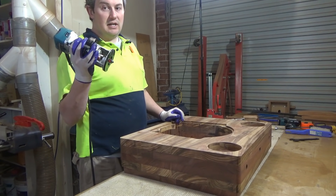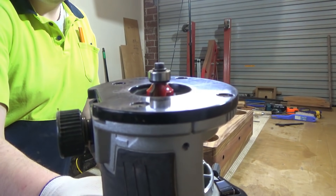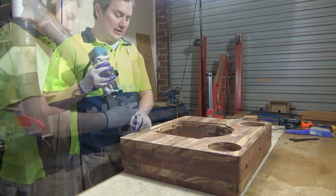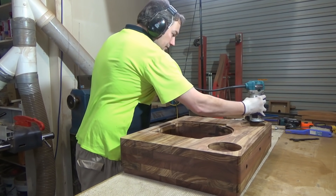Using my handy dandy trimmer, I'm going to climb-cut a 1/8 inch round-over around this top edge just to knock that edge off. By climb cutting, it reduces the chance to almost none that it will pick out any weak grain.